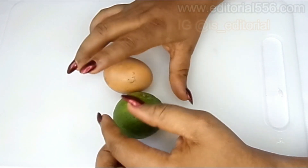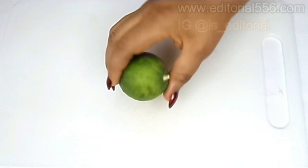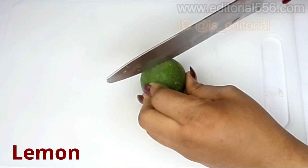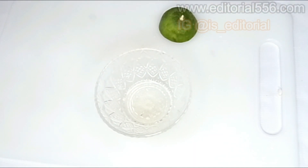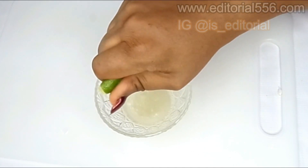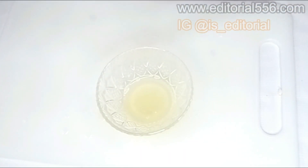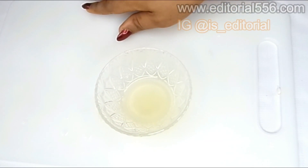The very first ingredient we're going to be making use of is lemon. Lemon is a citric fruit that helps so much for the skin — it helps to remove cracked heels, it contains vitamin C that helps to lighten up the skin, so your feet are literally going to be looking younger and fresher. I have lemon juice here and that's the amount I'll be using.